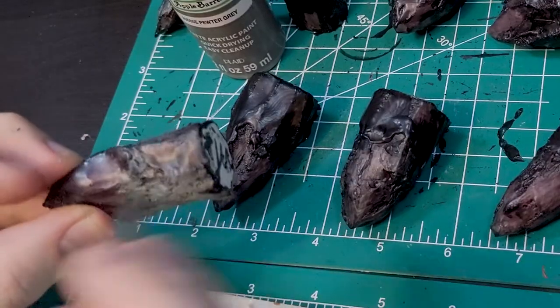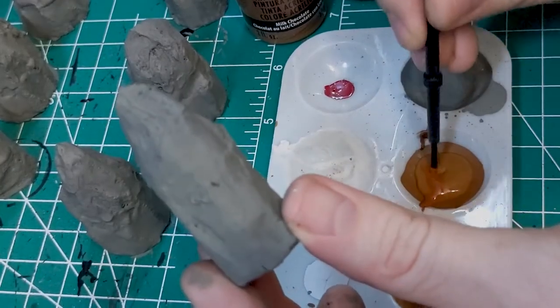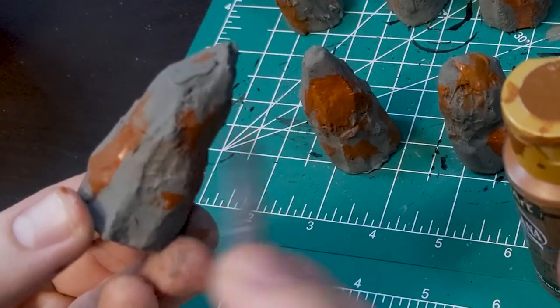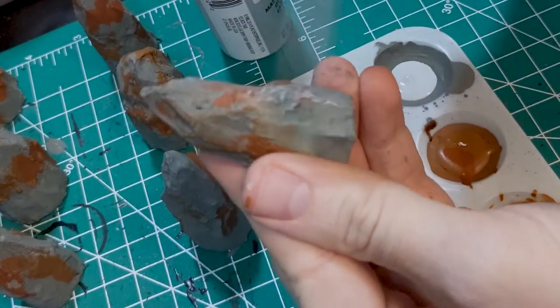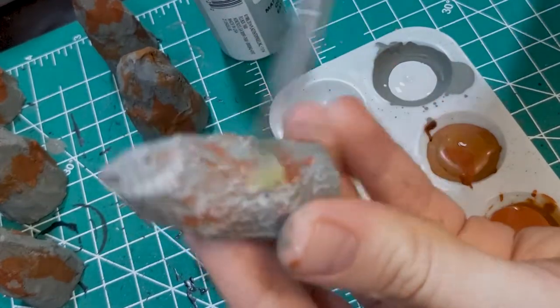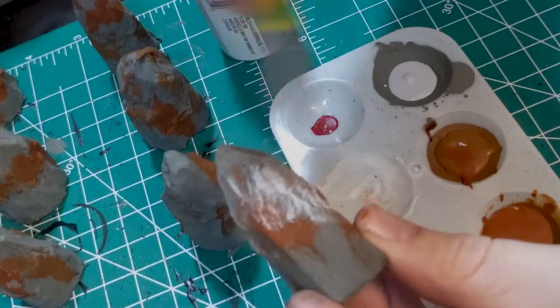Base coat with a medium gray, avoiding holding any wet areas. Use a cheaper brush to slap on a brown or two just randomly all over — sponging, stippling, or doing a heavy dry brush, as you feel like. Follow that with a heavy dry brush of a lighter tone, like the light gray I'm using here. At this point, the stalagmites will be table ready and look plenty good enough as is if you want to stop here and save some time.